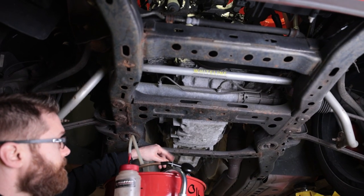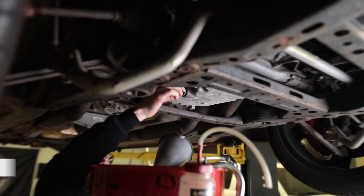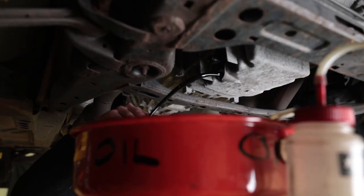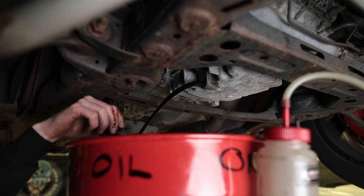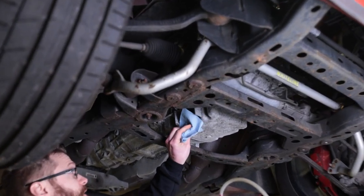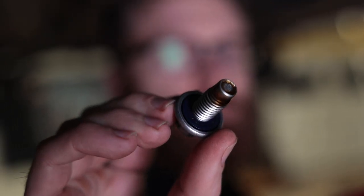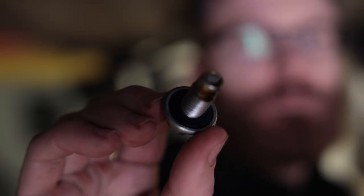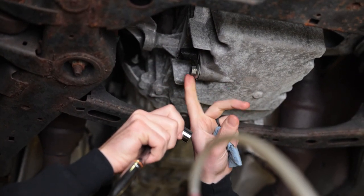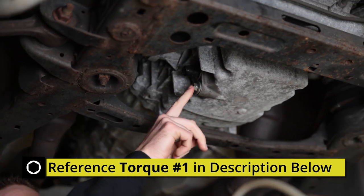The drain plug is right here on the passenger side — it's a 15 millimeter. If you're not in a rush, you can just let it drain for a while. We've let this drain for about 20 minutes. If the oil is a little bit warm, that works better, but just be careful not to burn yourself. This bolt has a washer built into it, so it is a good idea to change this bolt out occasionally. Snug it up — you do not want to over-tighten this. Your pan is normally aluminum and these bolts are steel, so the harder steel bolt will strip out your oil pan very quickly. We'll have the torque spec for this down in the description.